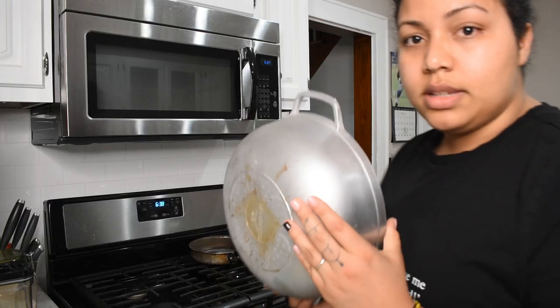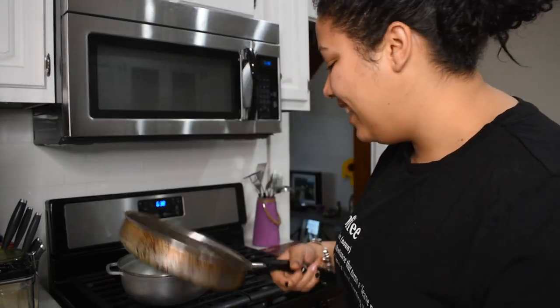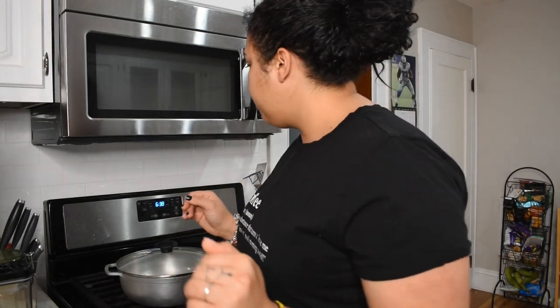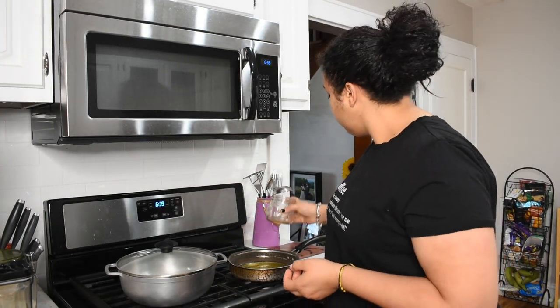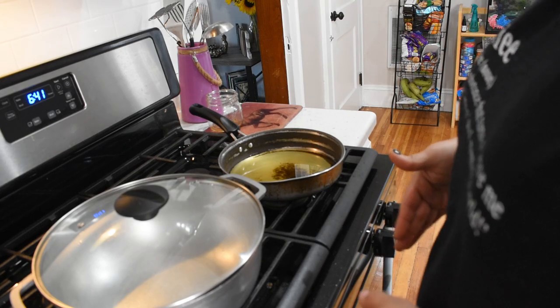I'm going to bring out my beautiful caldero — that's 'pot' in English. This is a staple in every Spanish household. And then this one is going to be for the plantains — isn't it beautiful? Always put the handle inside because you don't want somebody to come around, knock it down, and get burned.